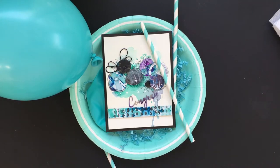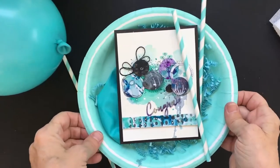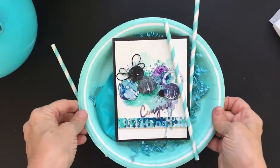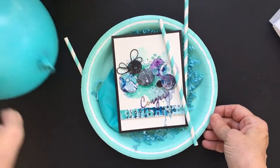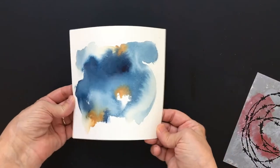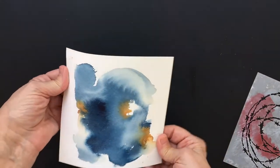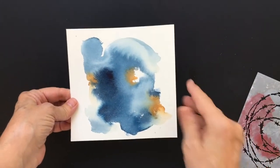Hi everybody, Debbie Adams here. Before I get started with my quick little demo, I want to first wish Mary Beth Shaw a happy birthday and to wish Stencil Girl a happy 10-year anniversary. We are so proud of the company, the integrity behind them, and the community they've developed. So we're happy to celebrate with them. Today I thought I would show a technique that Mary Beth hasn't shown us yet, and she has shown us so many.